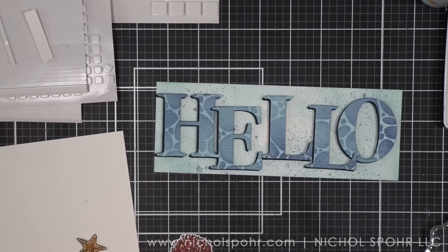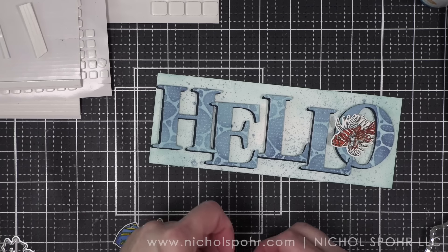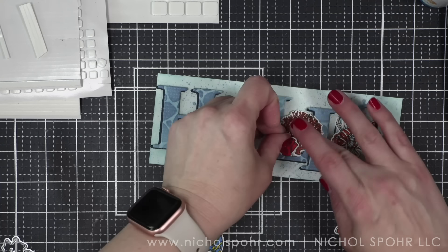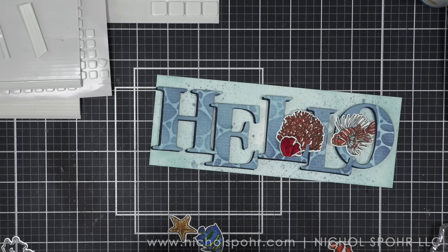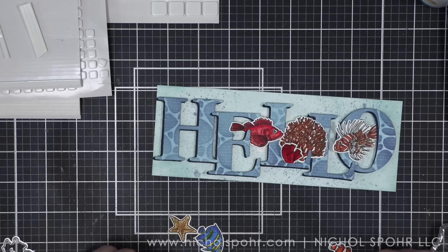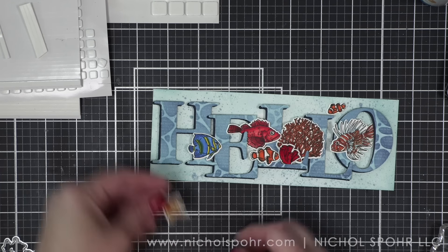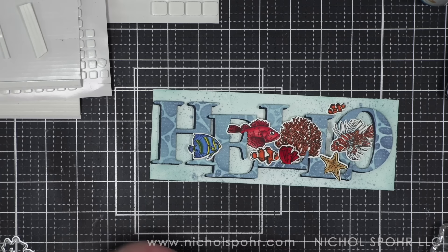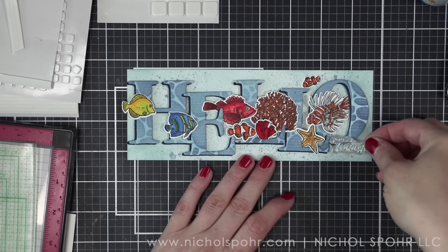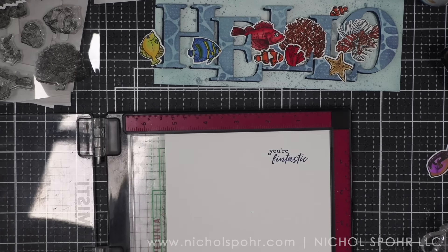We want to start with the largest images first to create that one grouping, like I did for the Ahoy card — that's going to fall in the middle of this design. We're going to do our coral, tuck our fish around it, and then have fish popping out from some of the other letters. I chose not to use one or two fish I colored — I'll save those for something else. The clownfish are my favorite in this, of course — I felt like we were designing a Finding Nemo type of design. I'm going to go ahead and stamp 'Your Fintastic' with the nautical color of ink and die cut that.